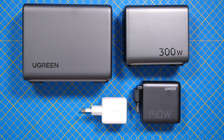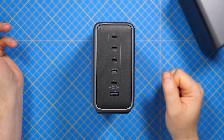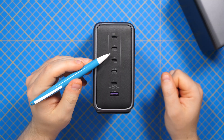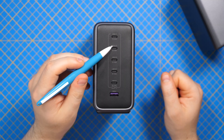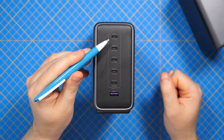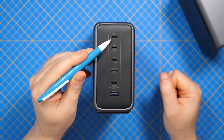Here we can see the footprint for each charger and also from a different angle so that you can understand the difference. On the front we have the five ports. I'm a bit disappointed that the other ports don't support at least 140 watts. So all these ports here support only 100, and this is the port that supports also 140 up to 240 watts.